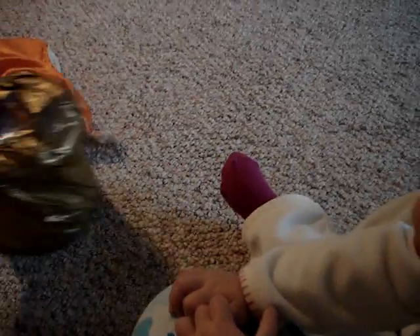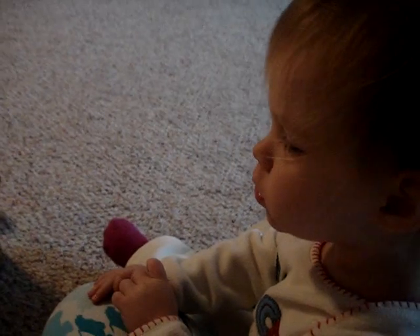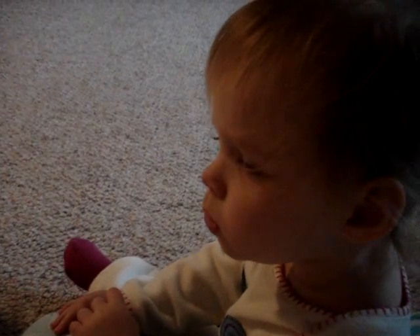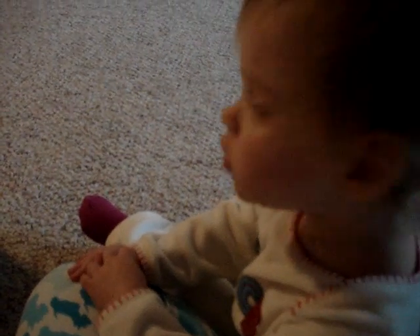Go get it. Yeah, open it. What's in there? This is how I had to teach the Dachshund how to open up his presents. Yeah, that's more like it.